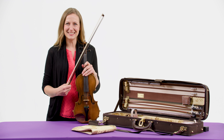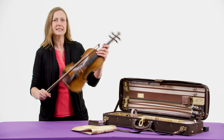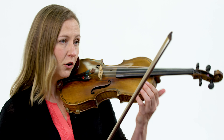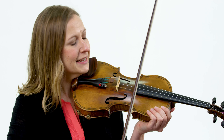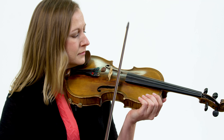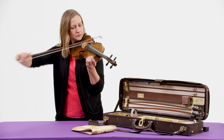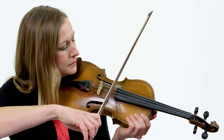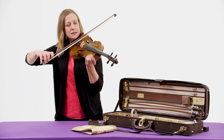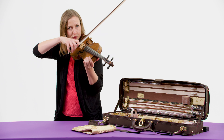Now that everything's put together, let's take a look at how the sound is made. I have four strings on the violin so I can get four different notes without even using my left hand at all. If I just use my right hand, I can get these four notes. And I can make those notes loud, or I can make them soft. I can make them long, or I can make them short.